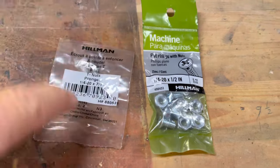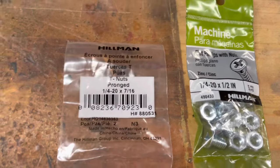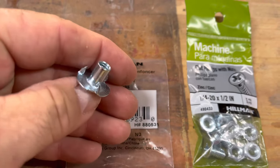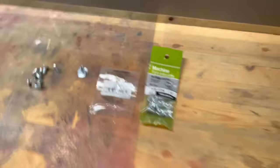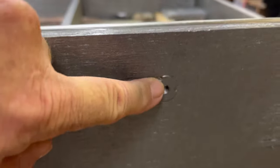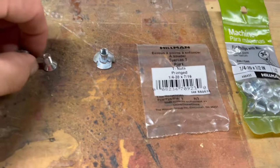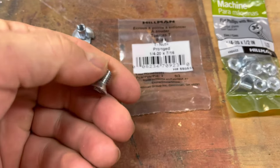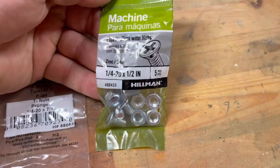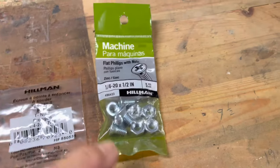The hardware I'm using to install this is pronged T-nuts — quarter-20 by 7/16 — and you can see those here. Those prongs sink down into the wood really good and hold it. On the inside going through the slide I use these bolts, quarter-20 by half inch. They came out of a pack like this; I just discarded the nuts and used the bolts.